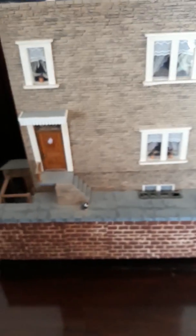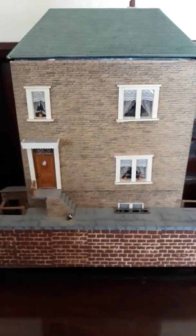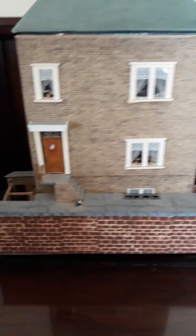Here's the little house. She modelled it on a house that she used to live in in Yorkshire, a long, long time ago.